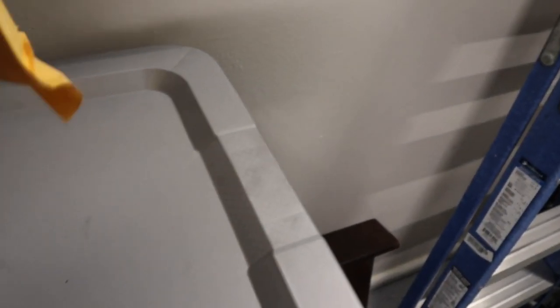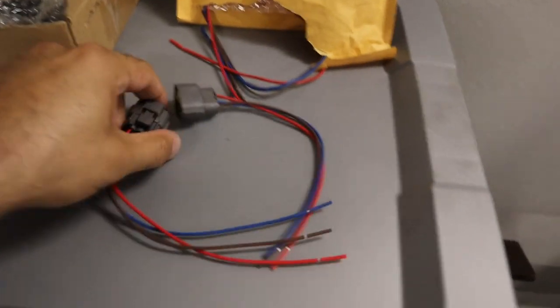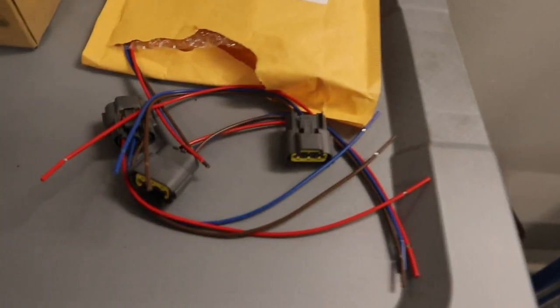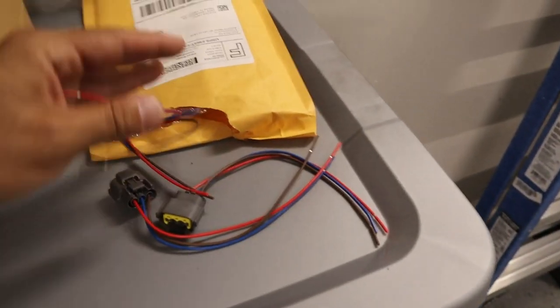So I did get some replacement plugs here. I have four — just need to change two of them, but bought four just in case to keep some extra on hand.